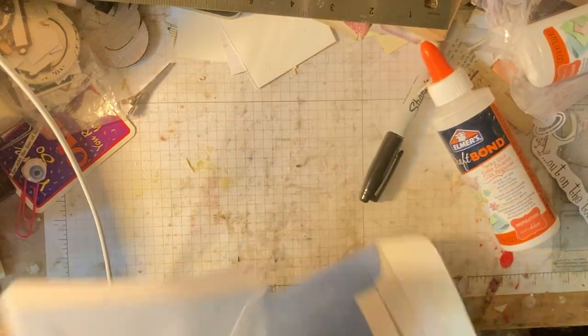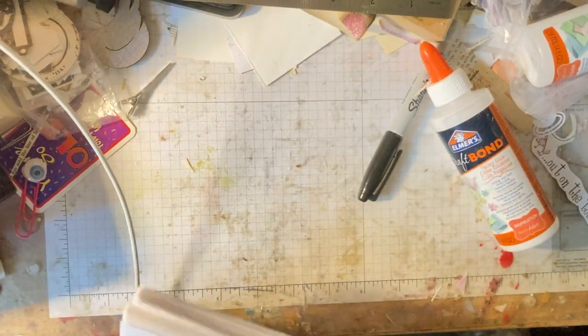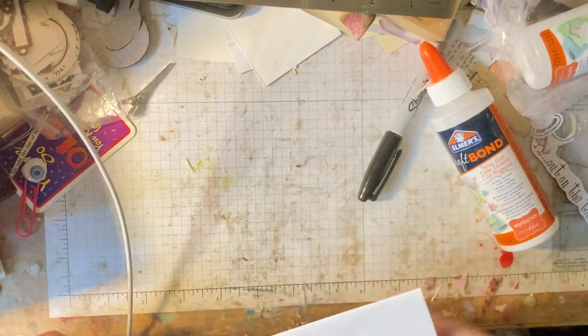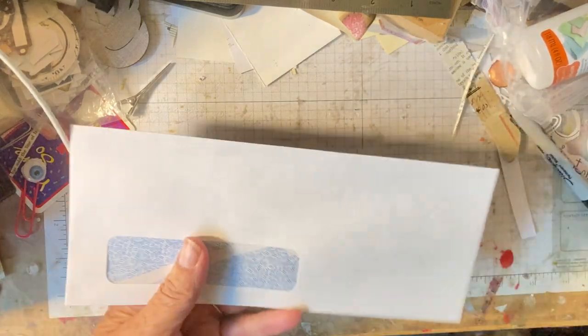Hello everybody, I'm back. I've got some envelopes that I found at a yard sale — I think I told you this in the first video. So this is video number two.